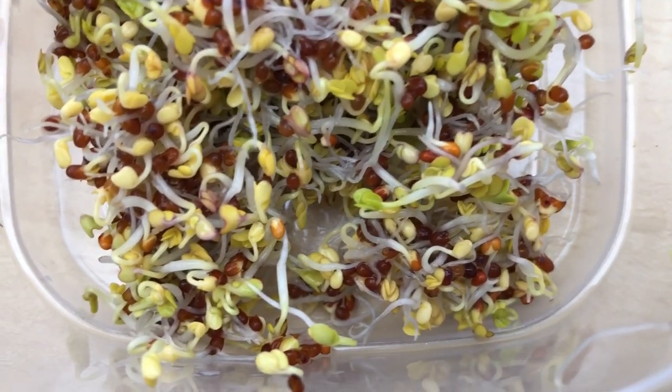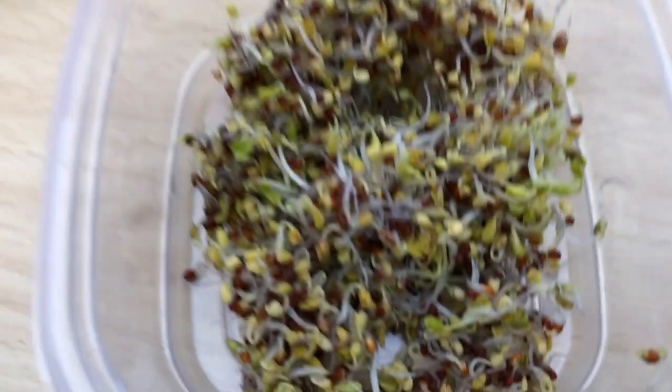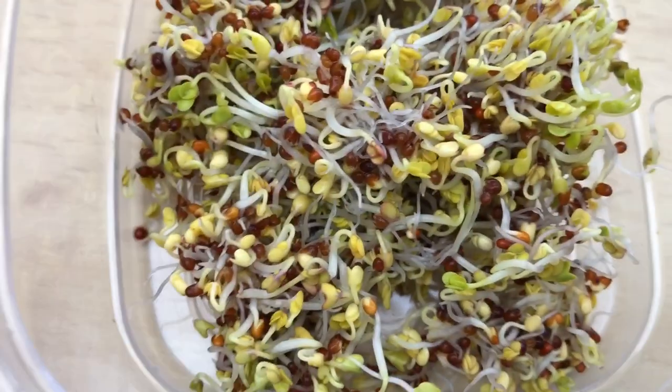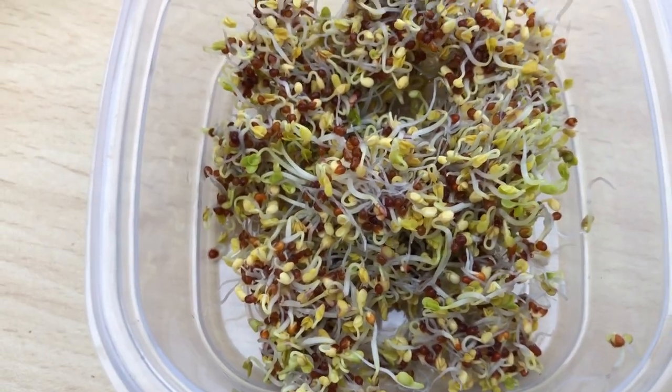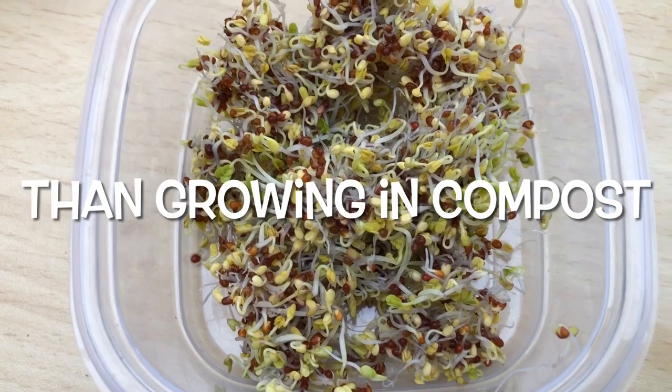Make sure they don't smell — keeping things really hygienic is very important with these sprouts. The reason you eat the sprouts rather than microgreens is because you really want to eat the seeds, as that's where all the nutrients are, particularly with broccoli. Sprouting the seeds and eating the seeds is much better with broccoli than growing microgreens. That's my sprouting setup — I'm very happy with it. My name is Steve, this is the Seaside Allotment channel, and I'll see you soon.